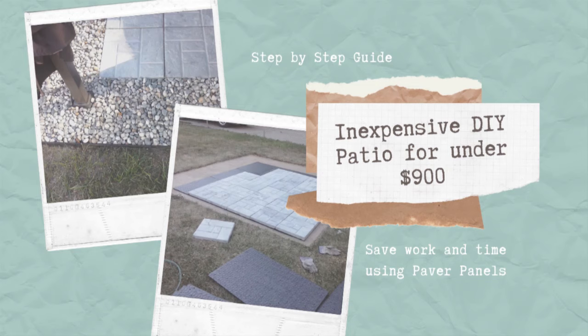Today I'm going to show you how our family created an inexpensive patio that was less time consuming and less labor intensive than a traditional type patio.